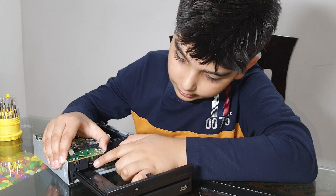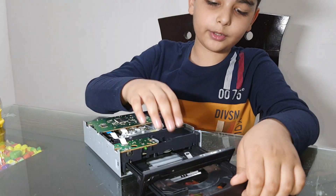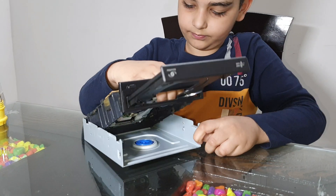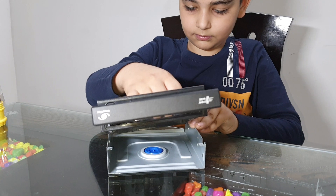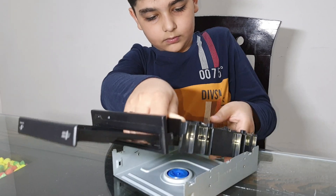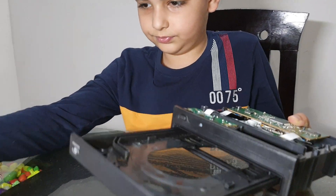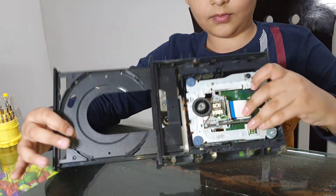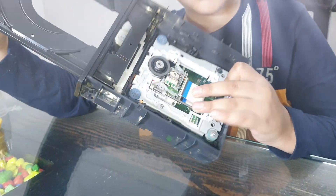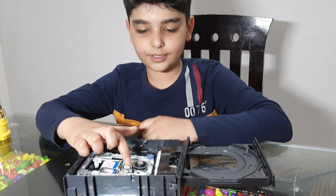Now you can easily open this cover. Now you can take out the whole mechanism. As you can see. So guys let me show you how this whole mechanism works.